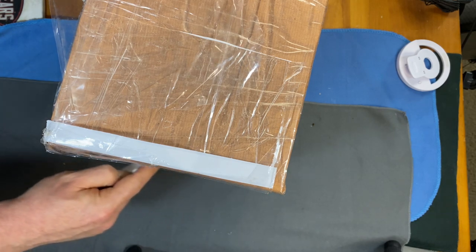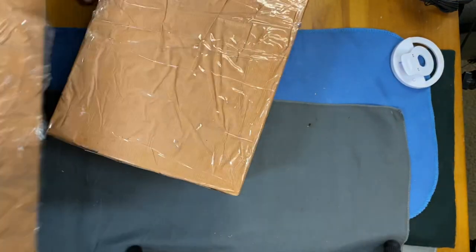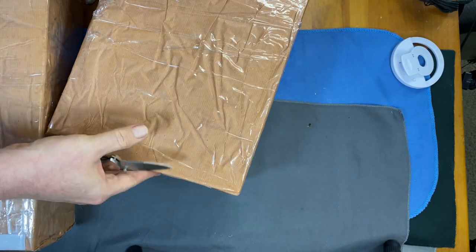He was kind enough to send me some pictures of work in progress along the way on these, but I want to make sure I'm able to see them and get a good feel for this pair of shoes.